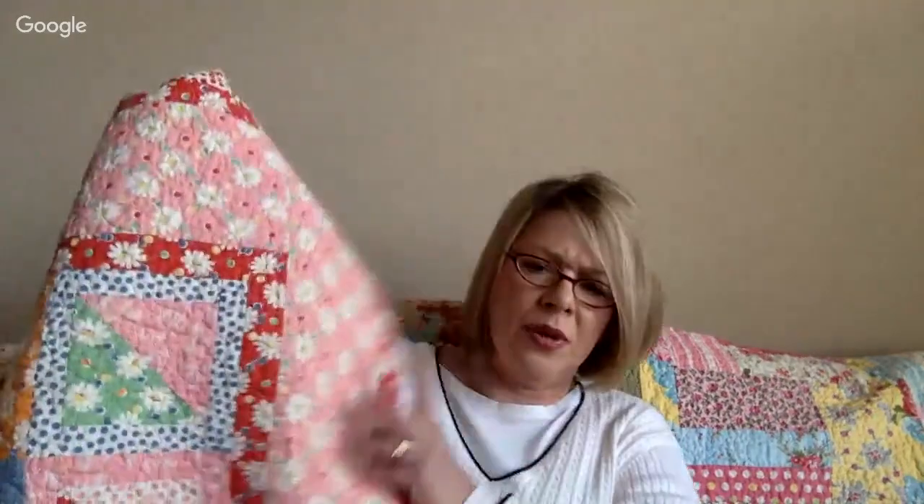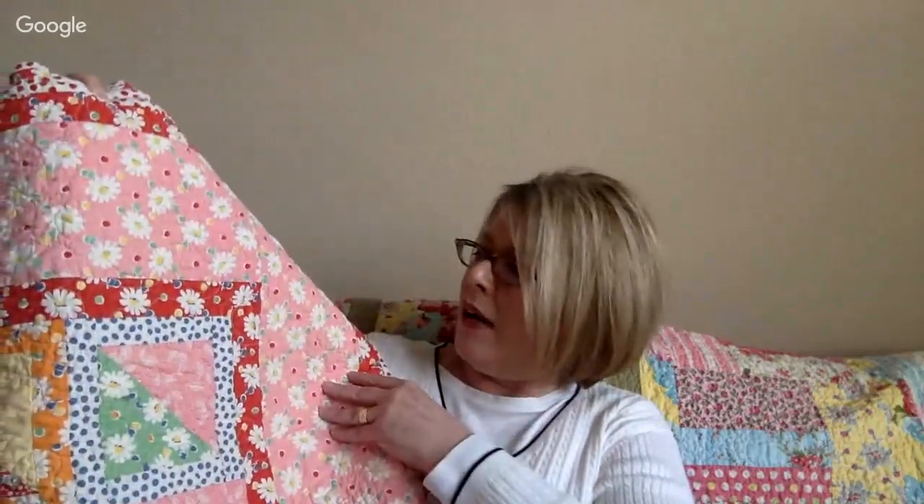Cotton batting can shrink a bit. If you don't pre-wash your cotton batting and you wash the finished quilt, it shrinks a little and creates that vintage, rumpled look — which I love. I don't like to pre-wash my batting, and this quilt here has a really nice look like that as well.